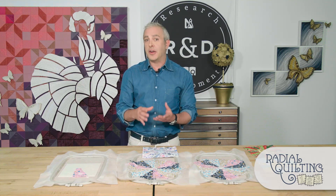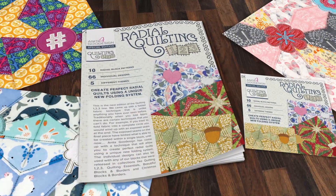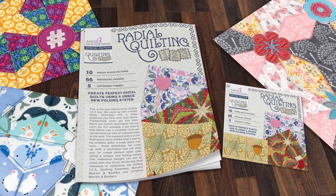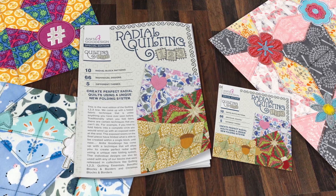So we experimented and experimented and we finally figured out how to do it. This new collection is called Radial Quilting 1, 2, 3. It's essentially our folded fabric technique with a unique twist at the end.